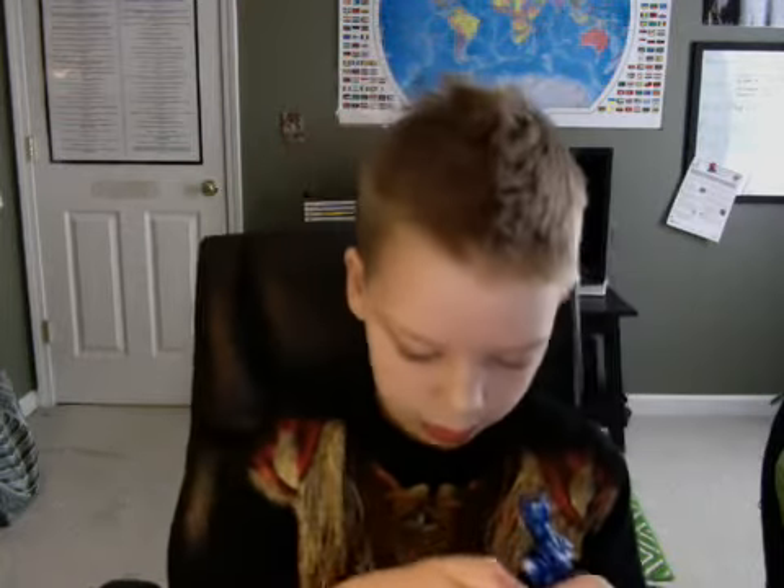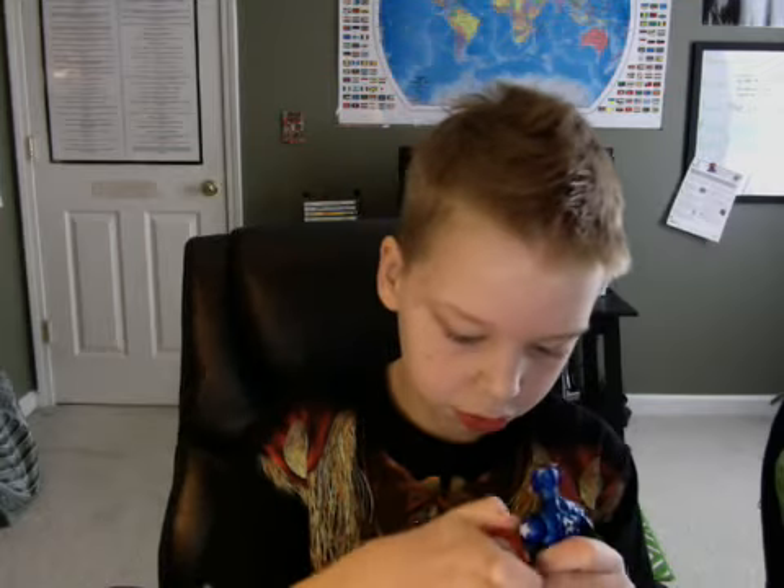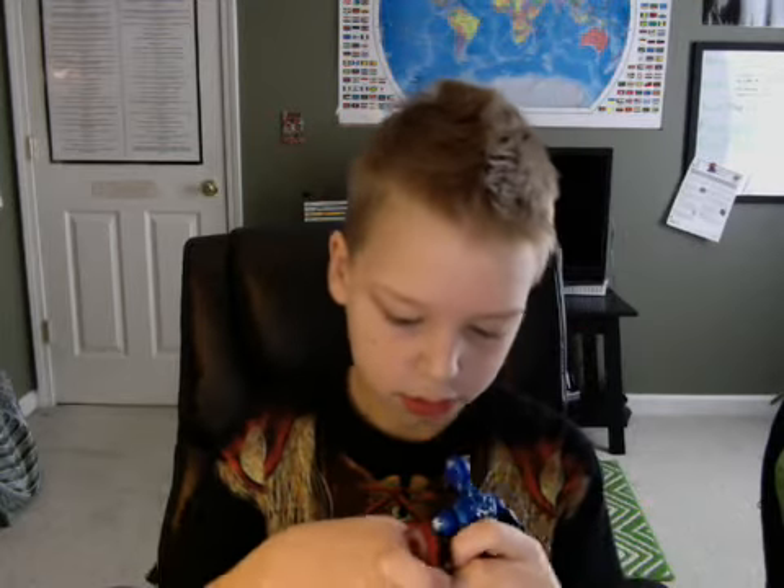Next we have Bucky Cap. He's really cool, I really like him. I don't think this is the right shield but it still looks good on him. Really cool figure, really like him — not disappointed with this figure at all.